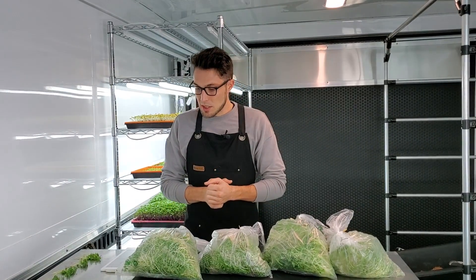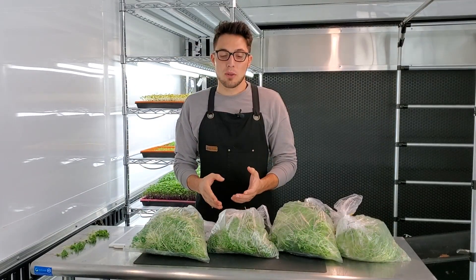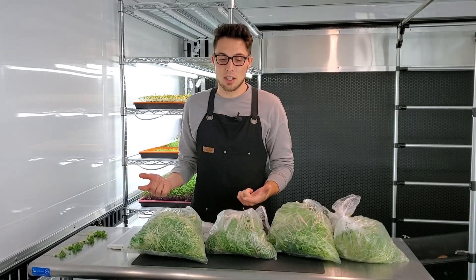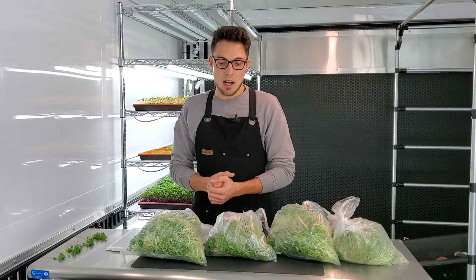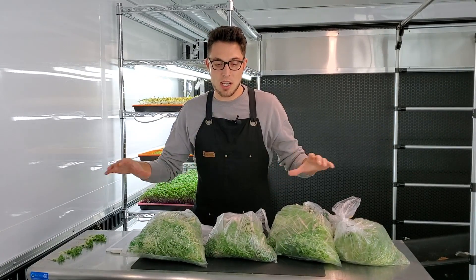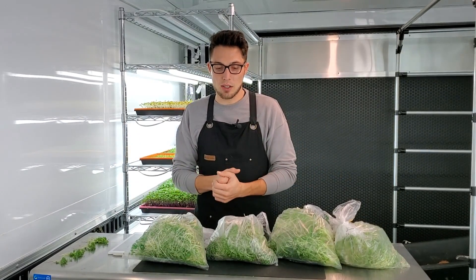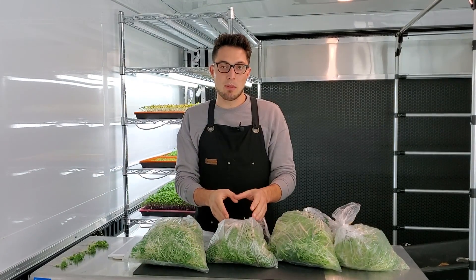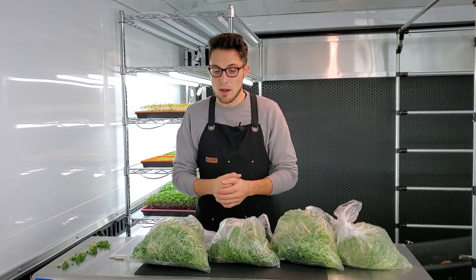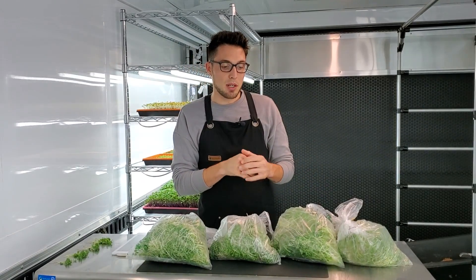Let's talk about the best and worst in our opinion. With coco coir having the best color, I'd love to figure out what caused that — was it the lack of nutrients, did we accidentally underwater? I don't think it was underwatering because the coloration happened throughout the tray, not just at the edges where it's more likely to dry out. So there's something about the lack of nutrients that provides that stress to give it that coloration we desire.